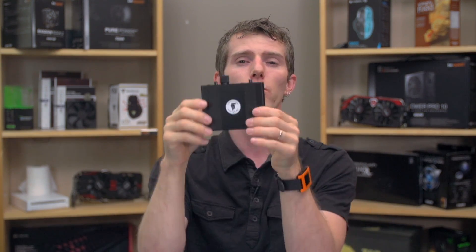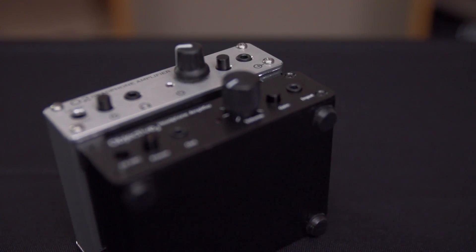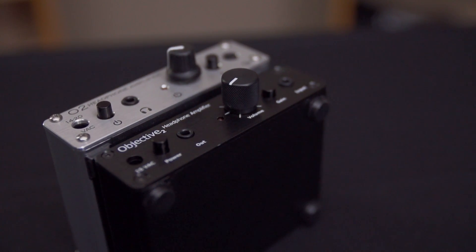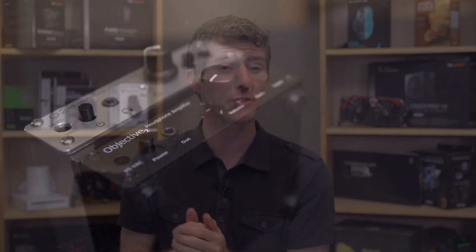With that said, the amp is only one part of the audio pipeline, so to speak. You may find that while a better amp can noticeably improve the listening experience, particularly with decent quality headphones — let's say in the $200-ish range and up — it can also draw your attention to deficiencies in other parts of the pipeline that you never noticed before. Low quality compressed MP3s will sound muddy and ugly, and pops and random interference from particularly terrible audio sources, like bad onboard computer audio, will come through loud and clear.